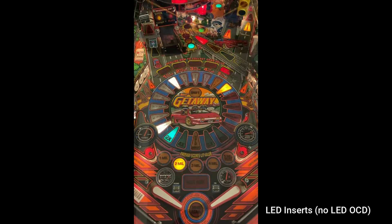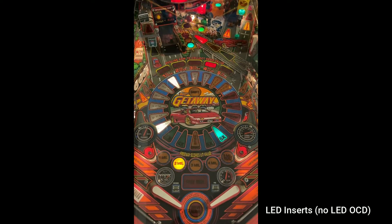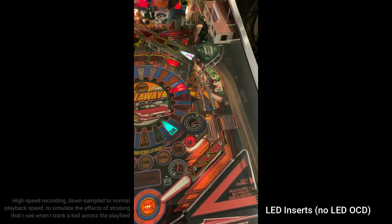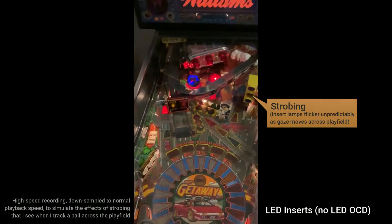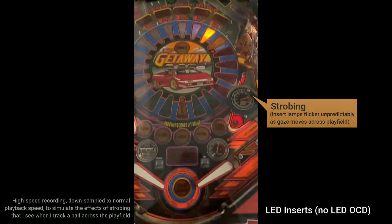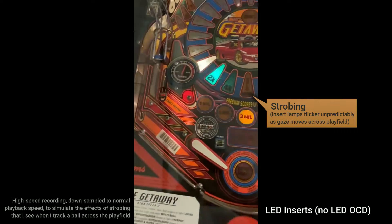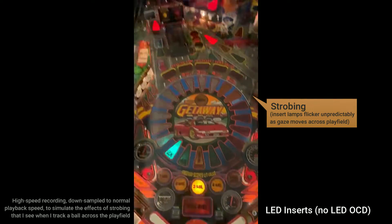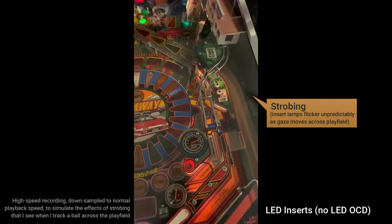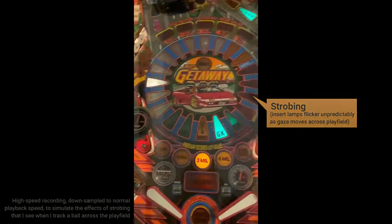The strobing is not visible to me if I'm staring at the machine, but it's uncomfortable and disorienting when I'm moving my eyes to track the ball across the playfield. It's hard to describe the feeling, and even harder to capture on video. When my eyes are moving across the playfield, any lamps that are lit with LEDs don't move smoothly across my vision. LED lamps are not lit consistently, so their position seems to change unpredictably — sometimes they're there and sometimes they are not. That's disorienting, and it makes it very difficult to track the ball as a moving target.